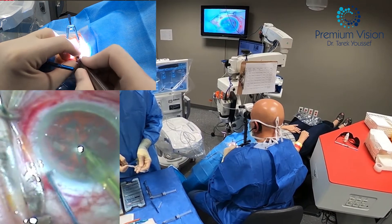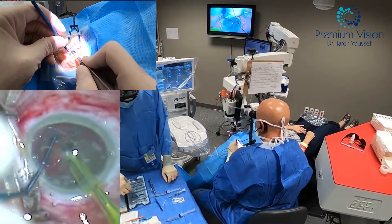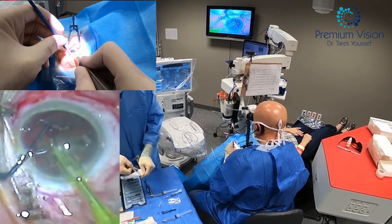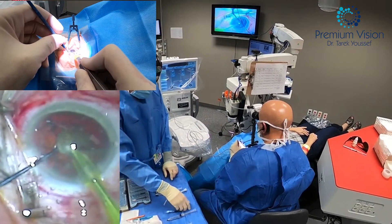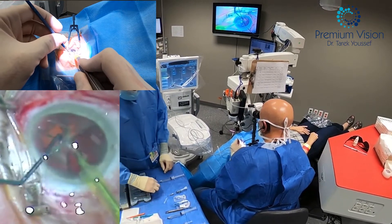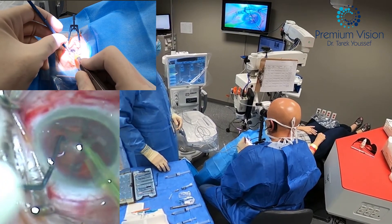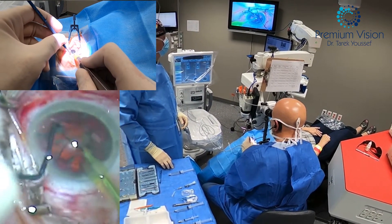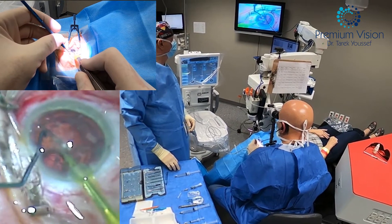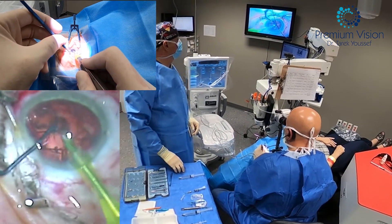I'm starting the FACO. The nucleus is already divided, but you don't chop in the regular way because it's already chopped by the laser. So you actually pull the segments apart rather than chopping them, and remove the thirds one by one. You can see it's very easy — the laser did part of the job for you. Now removing the last quadrant and then the epinucleus.